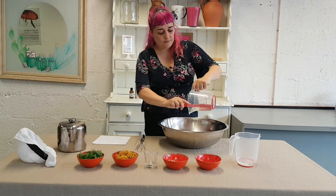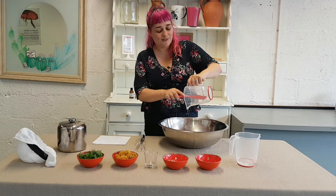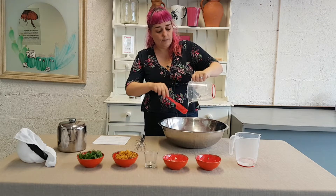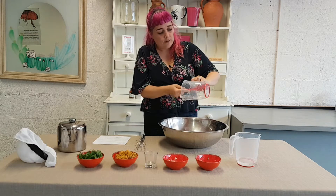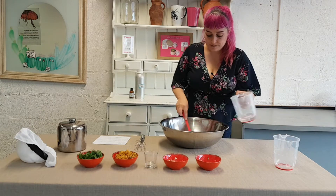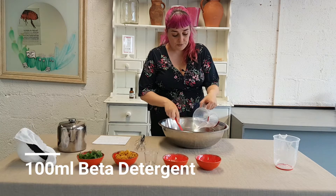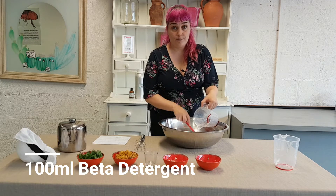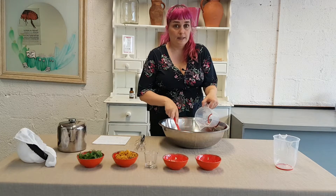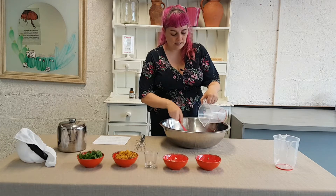The shampoo I am making is for dry hair. I have coloured my hair recently and it has dried my hair quite a bit, so I am making one for dry hair. But if you want to make it for hair that is oily, greasy or normal, you just alter the amounts of Alpha and Beta. The more Beta you put in, the milder it is going to be. The less Beta you put in, the stronger it is going to be and more suitable for oilier hair.